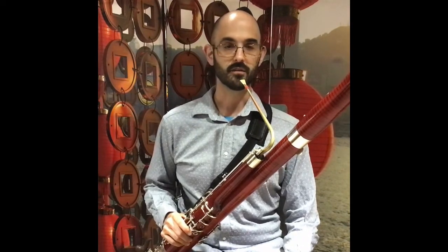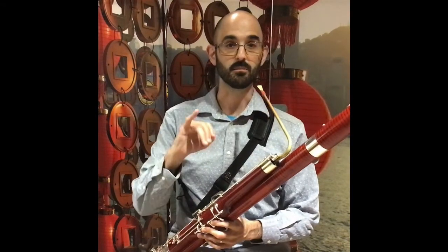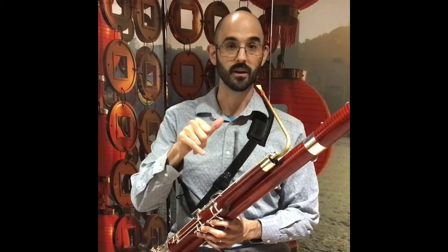Familiarize yourself with common alternate fingerings on the bassoon, especially G sharp and F sharp, which can both be played using either the pinky in the right hand or the thumb in the right hand.